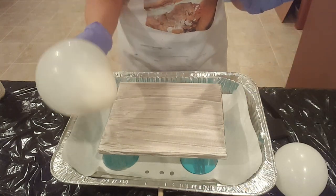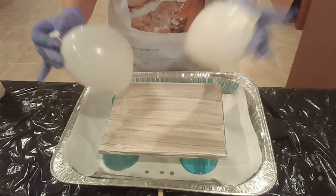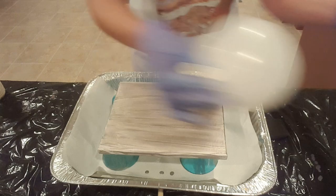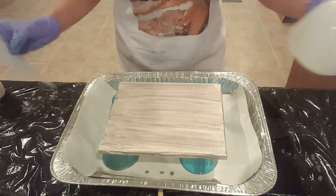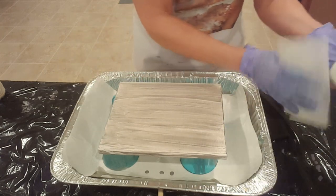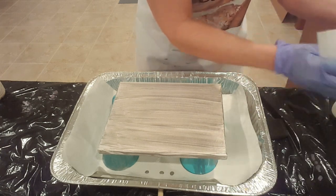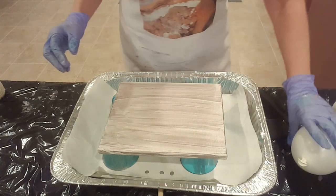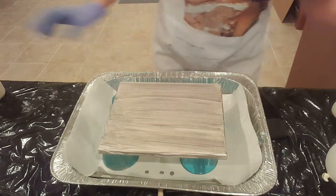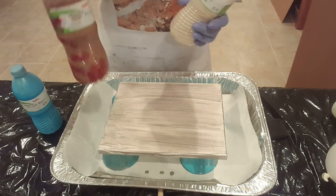I blew up a couple of them so I had a couple of examples to use. I'm really just going to play around and see what actions produce what kind of results. I've got a small and a little larger balloon ready to go. I had read that it's a good idea to take a fabric softener sheet and rub it on your balloons beforehand to help eliminate fuzzies that might be attracted to the static in the balloon — I guess it's not working because it's sticking to me, but whatever.